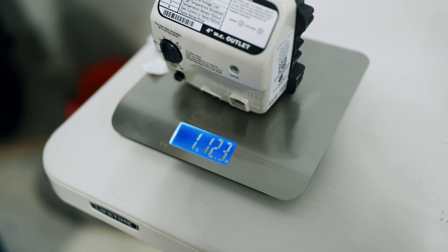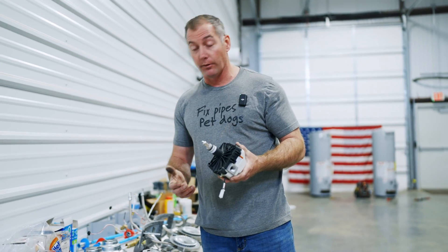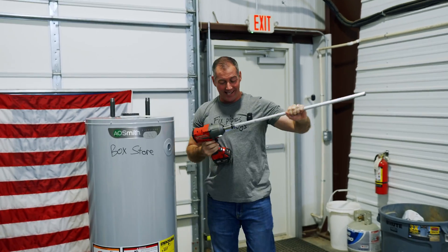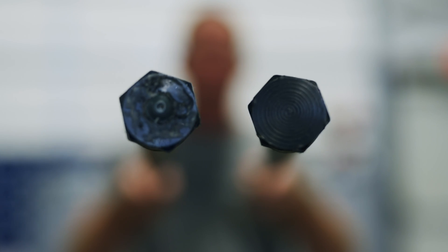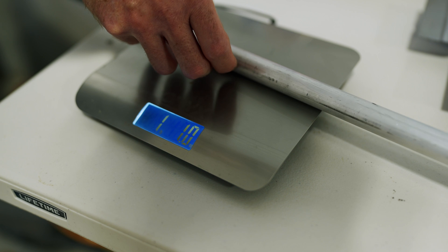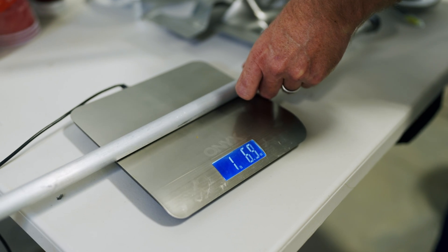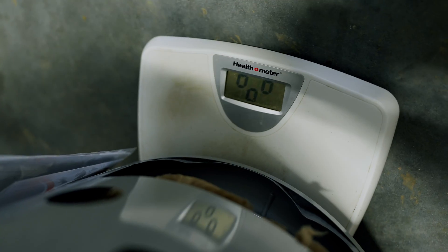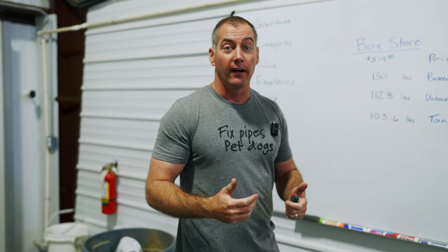The control valves are close but different: pro grade is one pound 12.1 ounces, box store is one pound 11.8 ounces — just 0.3 ounces apart. The anode rods show more significant differences: the pro grade rod is wider and has a weld spot on top, weighing one pound 2.9 ounces; the box store rod weighs one pound 6.0 ounces. Weighing just the empty tanks: box store is 103.6 pounds, pro grade is 112.8 pounds — a nine-pound difference in steel alone.